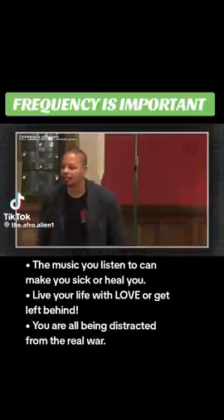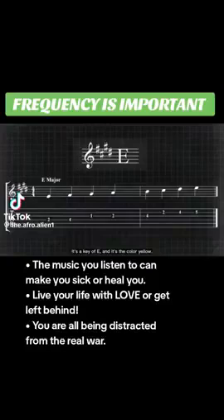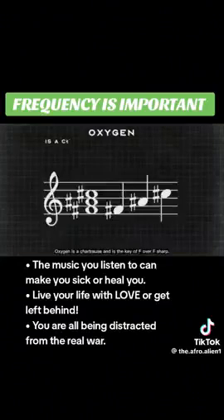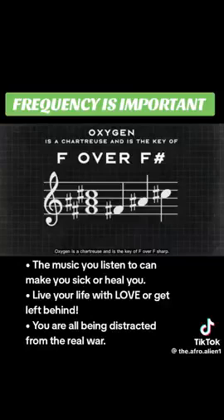Guess what hydrogen sounds like? It's a key of E, and it's a color yellow. That's what proper physics gets you to. Oxygen is a chartreuse and it's the key of F over F-sharp.